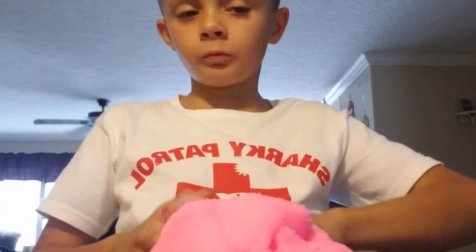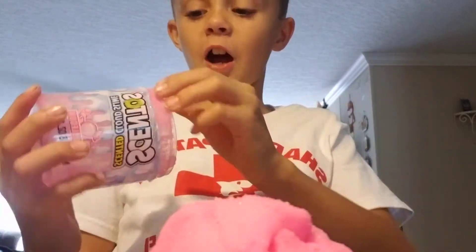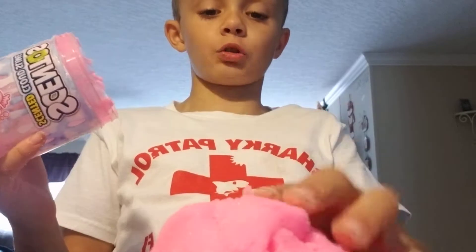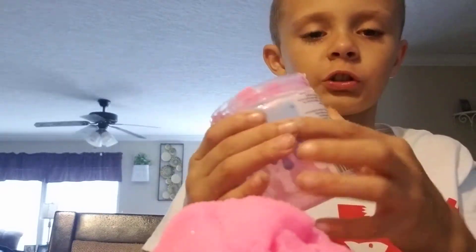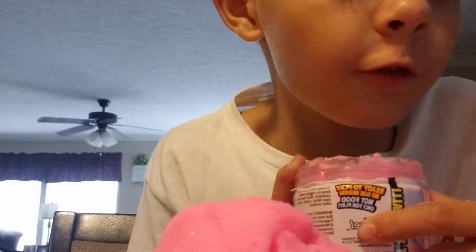My hands are all salty now. Why did I think of this? My hands are now salty. There guys, do not try this at home. Just don't lick it. As you can see right here, it says it's not food — this is not food. Only for play.